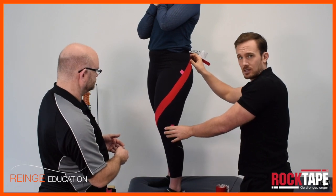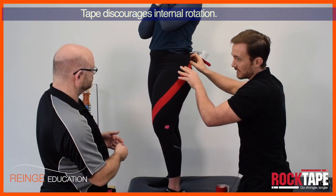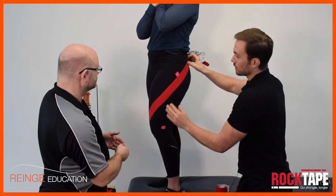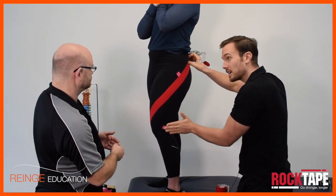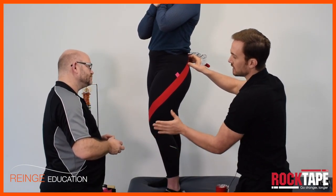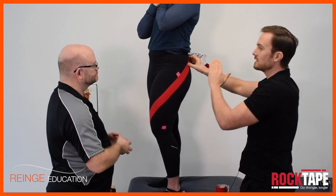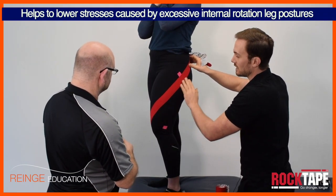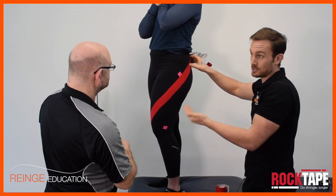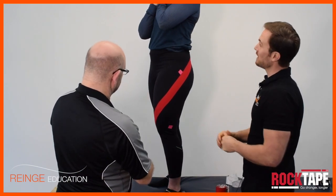The tension we've put on promotes external rotation but also discourages internal rotation. We know that lateral leg issues — such as lateral hip pain or lateral knee pain — can be linked to biomechanics where there's excess stress caused by excess internal rotation or combined with adduction of the leg. By reducing any unwanted internal rotation and unwanted adduction, we can biomechanically take the stress off these tissues. The tape provides information to help the patient achieve that during a rehab session and to have a longer-term outcome as well.